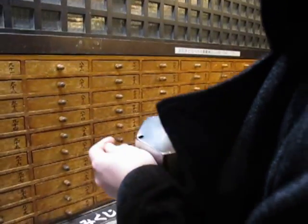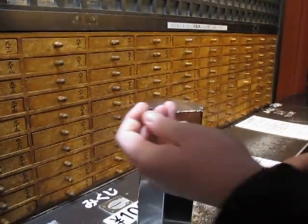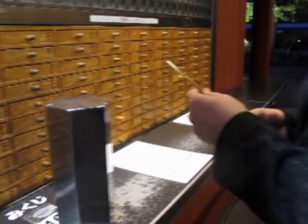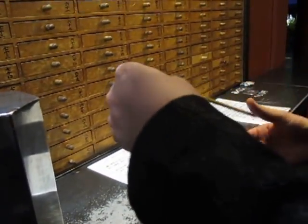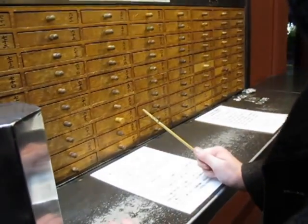And then match the number to this. Oh god, this is going to be the hardest part. Which way up is it? No, no, not that way. That way. Okay, stripe, stripe, stripe.